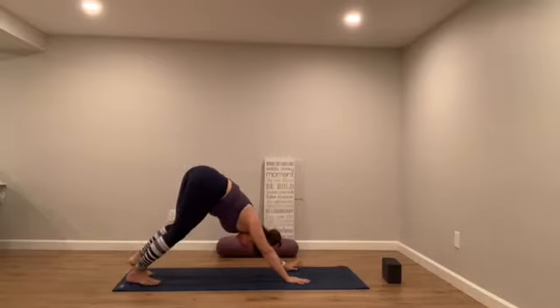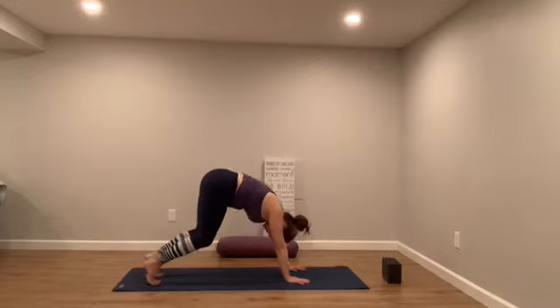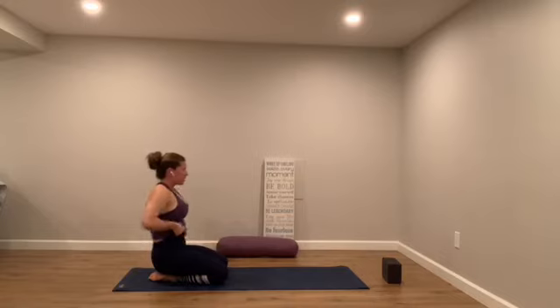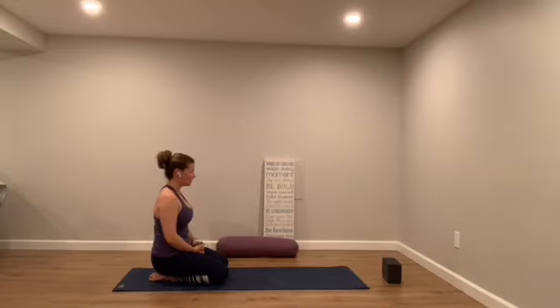One more vinyasa if you'd like to find it, but we're going to meet in child's pose. So take it, play with it, create something — you're in your own home. Maybe add in a little dolphin, maybe add in a little scorpion. And then eventually we just meet: hips towards heels, forehead towards the ground. Allow your arms, your belly, your eyes to soften.